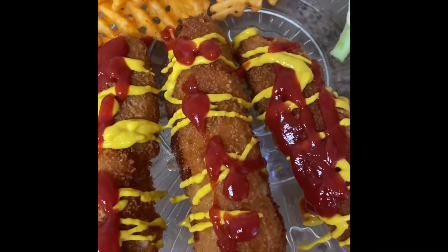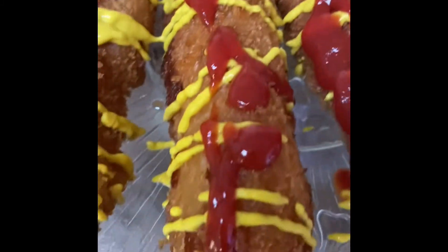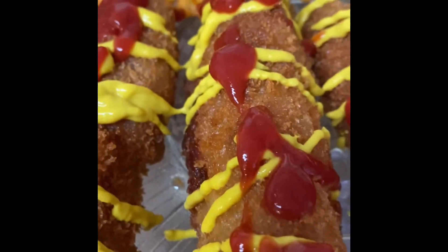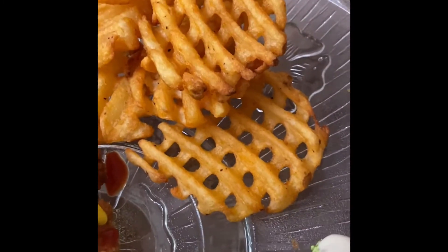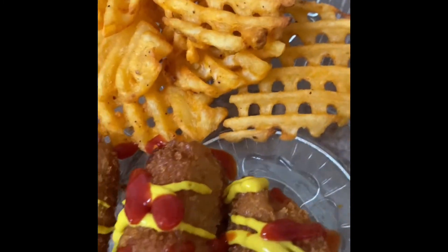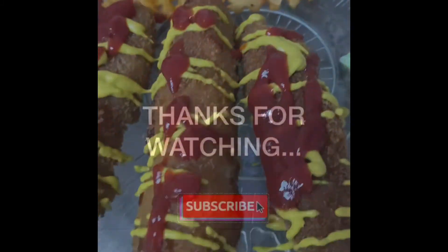Okay guys, so that's the end result of my corn dogs. I have one mozzarella corn dog right here in the middle and two corn dogs on the side. I also got some broccoli with ranch and my waffle fries. I will see you guys in the mukbang — ciao!